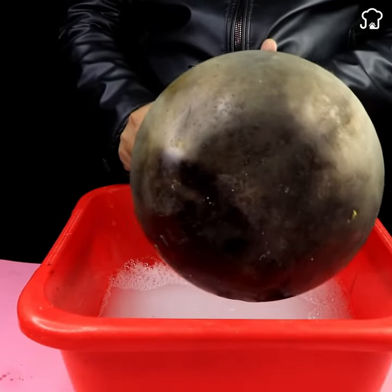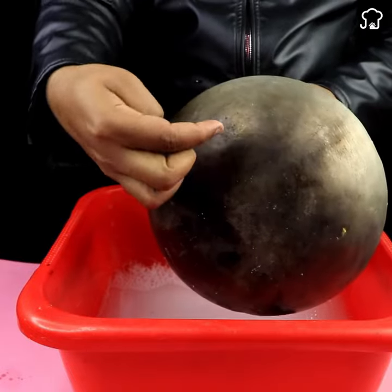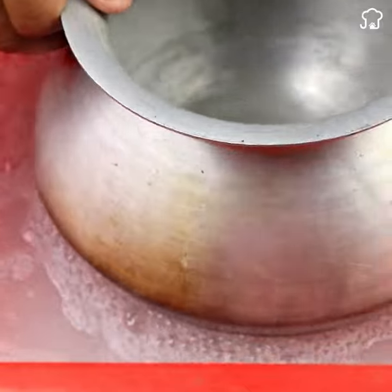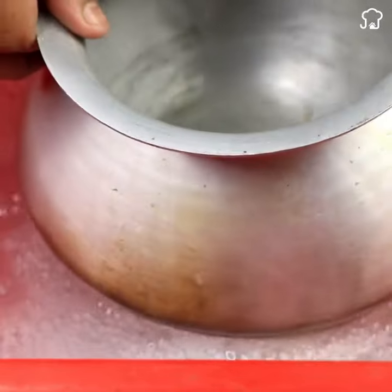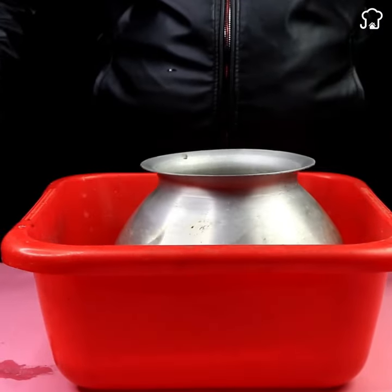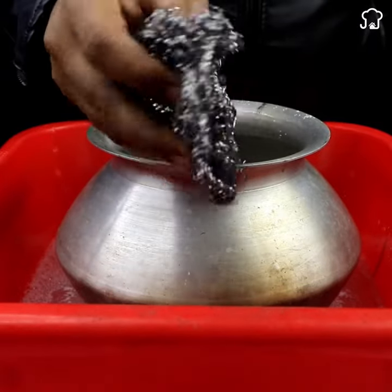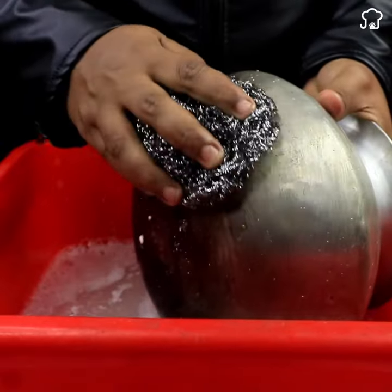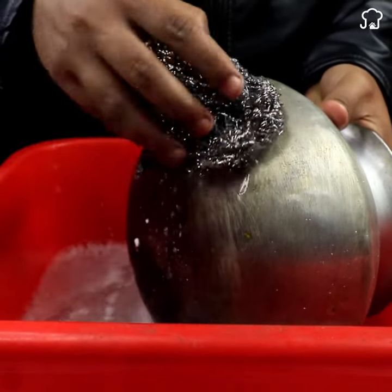Now, submerge the burnt pan in the water for about 5 minutes. After that time, remove the pan from the water and, with the help of a steel wool, gently rub the burnt surface of the pan. You will notice how dirt and grease begin to come off quickly in a matter of minutes.